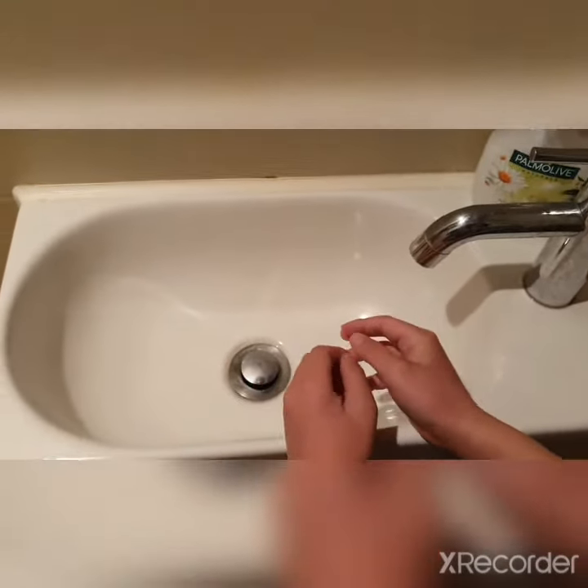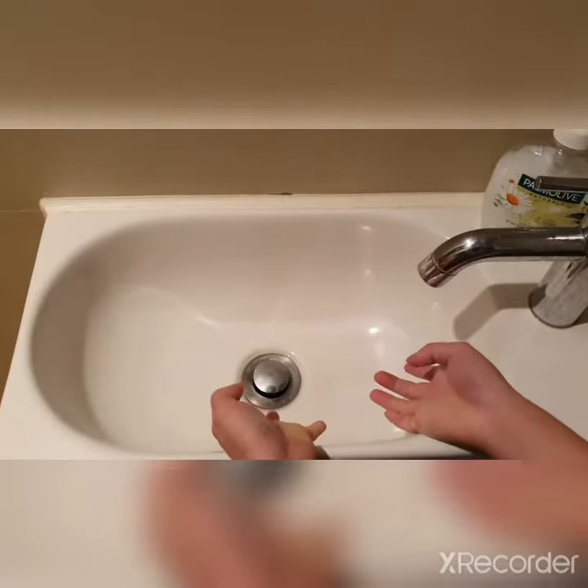So today I'm gonna show you how to wash. You know it's COVID-19 things. It's not over yet.